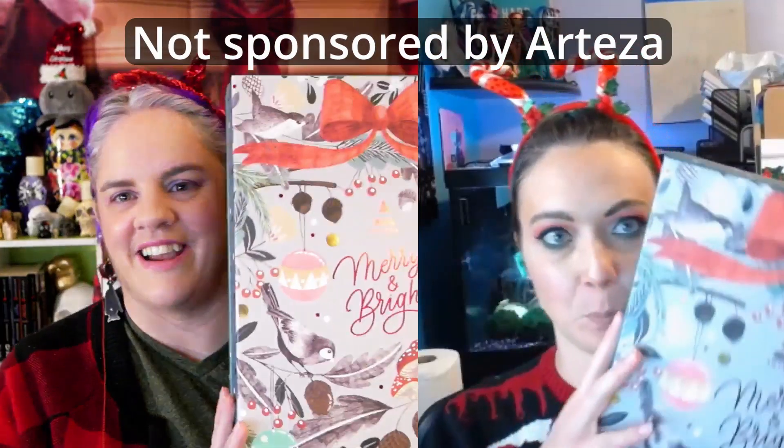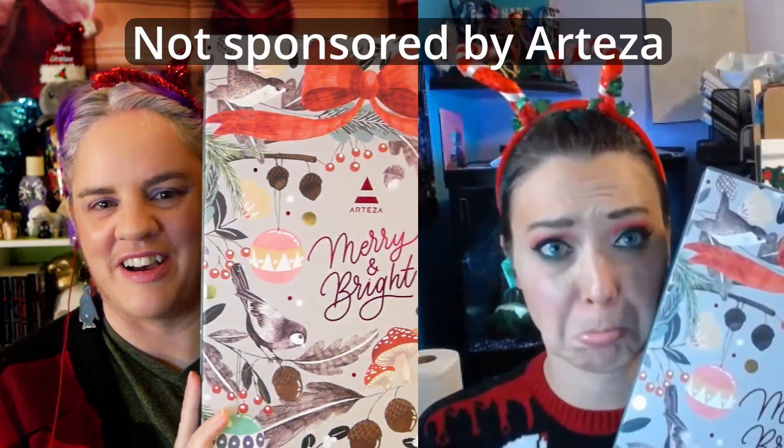Welcome back to the terrors of this unboxing of Arteza's Marianne Bright calendar. A couple days ago we got some green oil paint, and yesterday we got this palette knife. So let's see what we get for day 8.